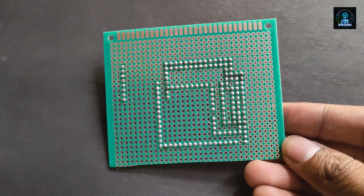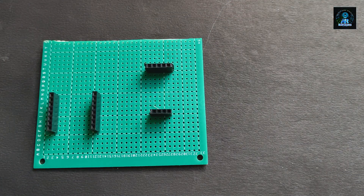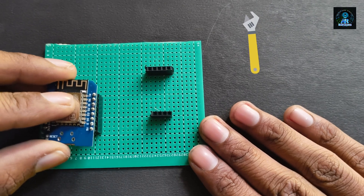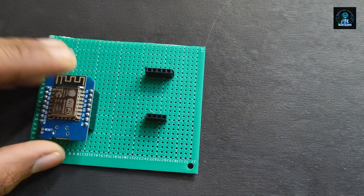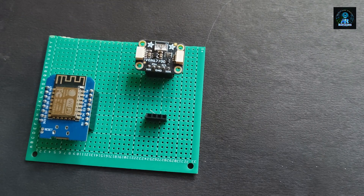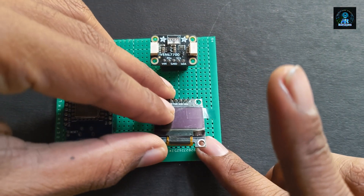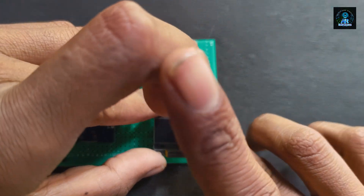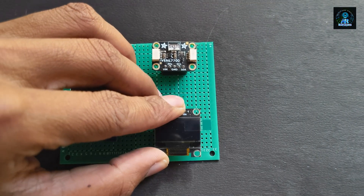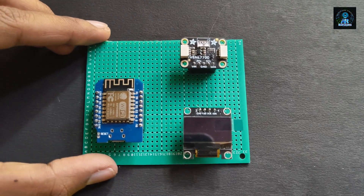You can see we have designed our circuit connection on the PCB board. After this, we assemble all the components on the PCB board.